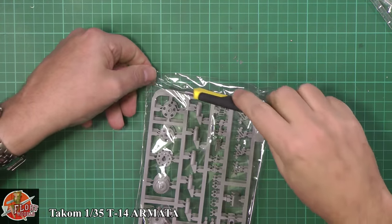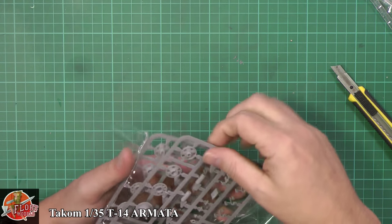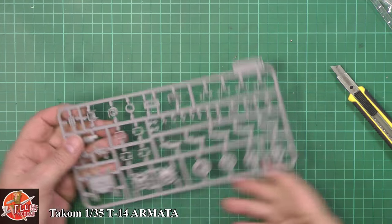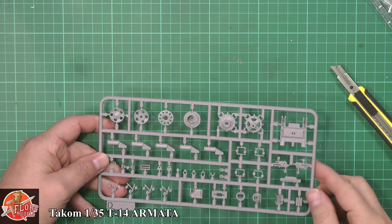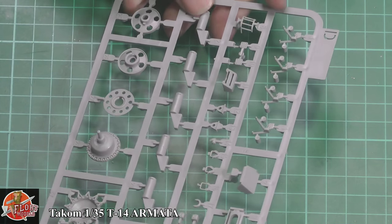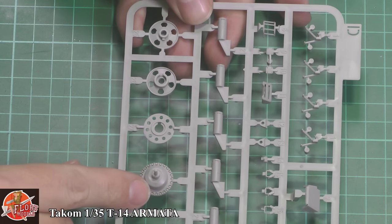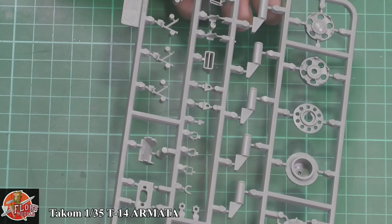We've got a twin for Sprue D, so we'll just get one out. Sprue D — you can see we've got the drive and return wheels and the various wheels. We've actually got the drive sprocket down here. They're very nice and sharp. I do like this bolting around here — very nice indeed, very sharp, very crisp. No problem with that at all. Looks very, very nice.